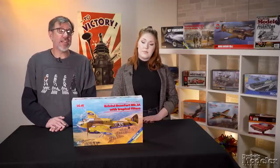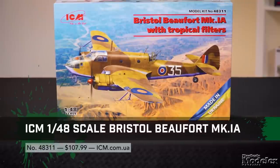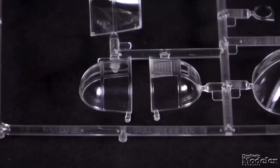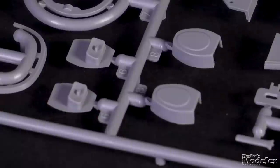Finally, let's take a quick look at the latest version of ICM's terrific 1/48-scale Bristol Beaufighter, the Mark 1A. We looked at the original release in detail in a previous new product rundown linked in the description. New here are the updated dorsal turret interior and exterior parts, Yagi search radar antennas, and tropical intakes.